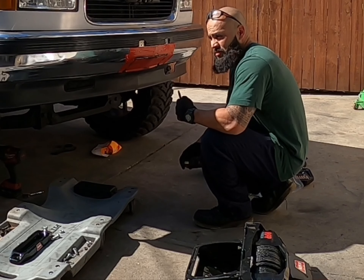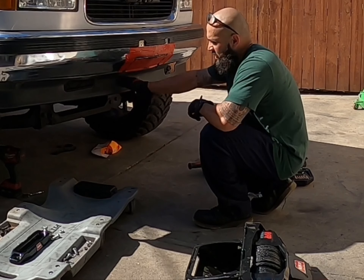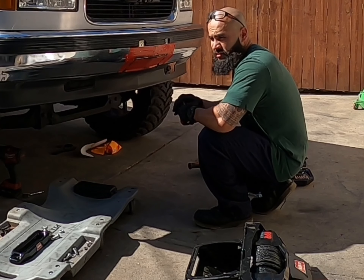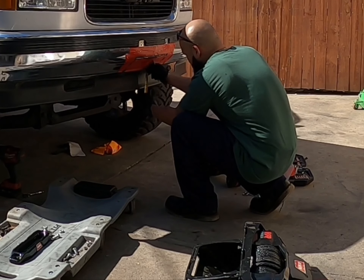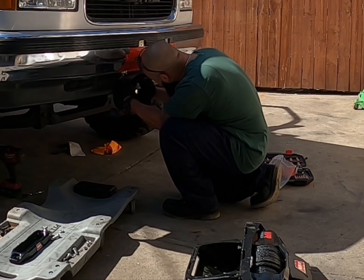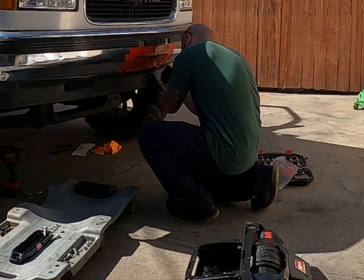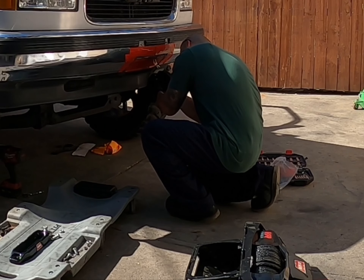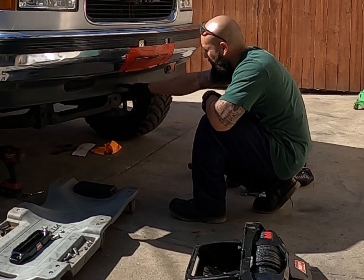Alright guys, on the instructions it says you have to go down two, three, three, four, and three quarters on the balance from right here to the line. So we're going to go down two and three quarters. Then it tells you to connect these lines to there.